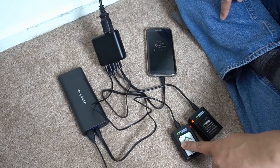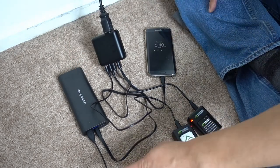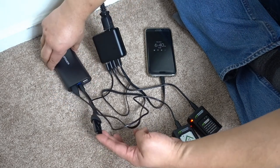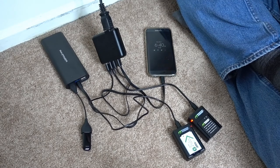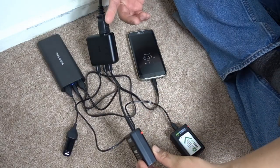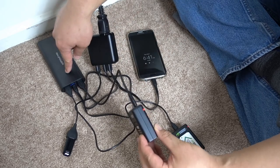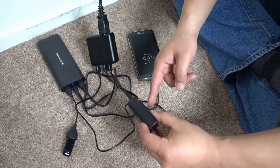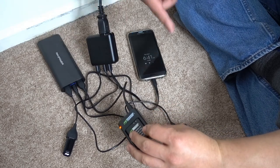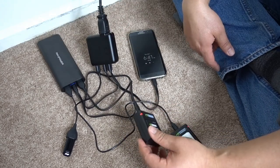Here's a live demo: one, two, three, four, five items charging — there's a Fitbit just off camera and they're all charging. Both batteries are charging off this unit simultaneously, along with the phone.